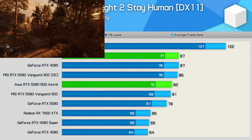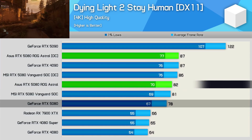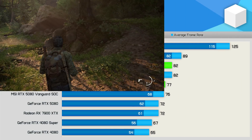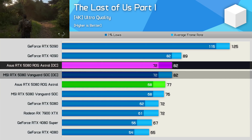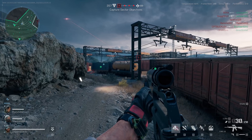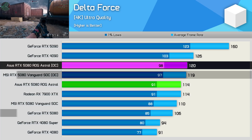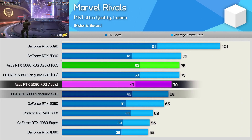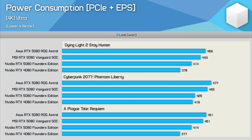Gaming benchmarks starting with Dying Light 2: out of the box the Astral is 5 percent faster than the Founders Edition and just 1 percent faster than the MSI Vanguard; overclocked, a 6 percent uplift making it 12 percent faster than the FE. In The Last of Us Part 1, the Astral was just 1 fps faster than the Vanguard stock, with identical performance overclocked — 7 percent faster than FE stock, 14 percent overclocked. In Delta Force, the Astral was 4 percent faster than the Vanguard stock but matched it overclocked, reaching 13 percent faster than the stock FE. In Marvel Rivals, 3 percent faster than the Vanguard stock, matching it overclocked at 75 fps.